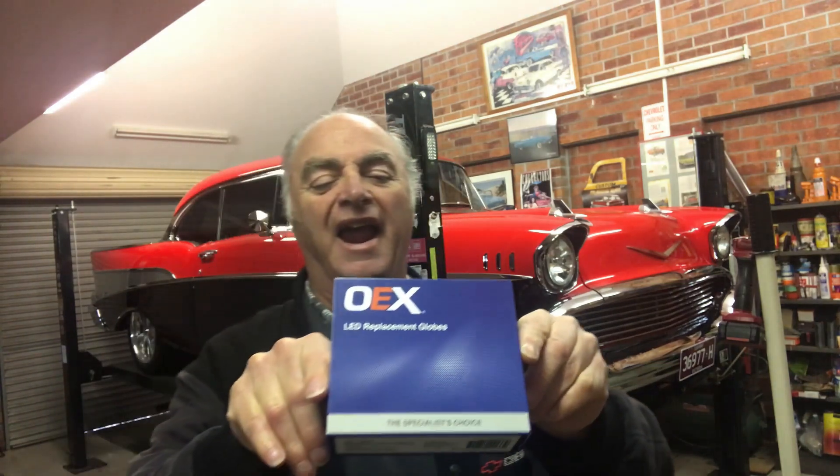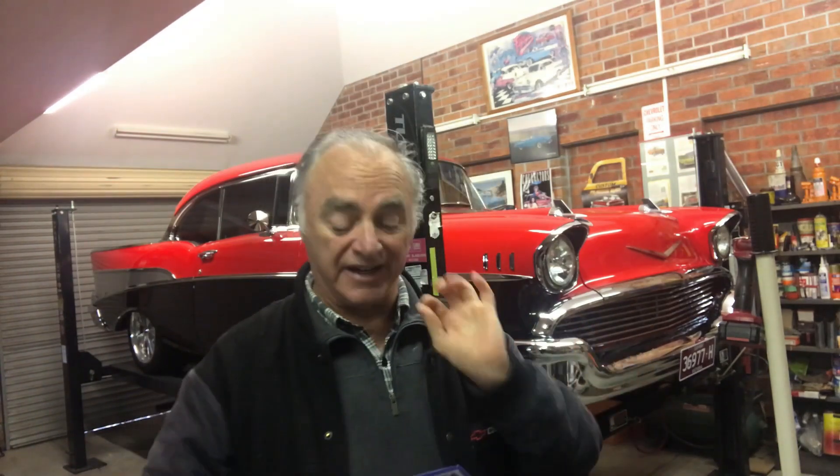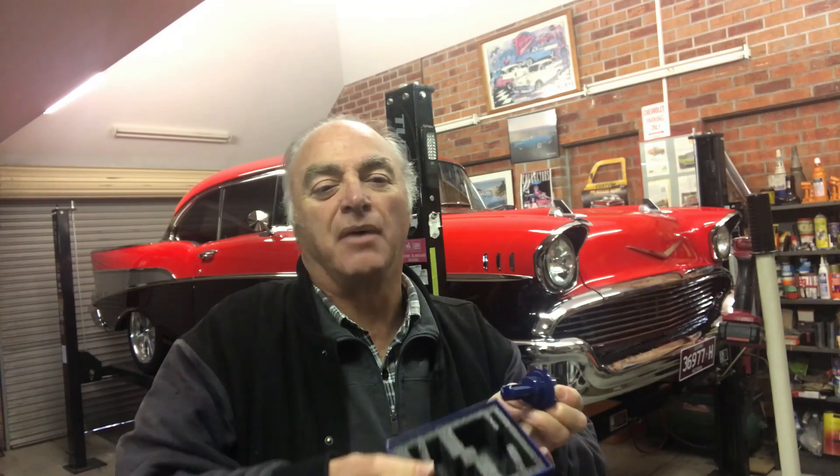This is the brand I'm using and that's the part number for them. The best thing about these is that there's no heat sink. They're exactly the same globe size as the original halogen, and the new one comes in a nice little package box.